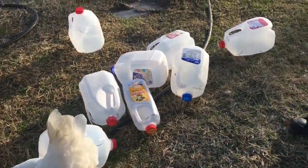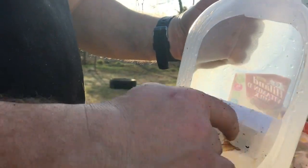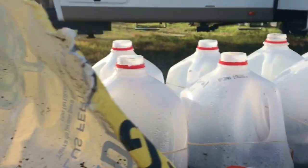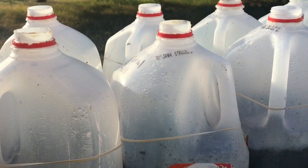These are just some jugs that we've rinsed out, but you can see Garrett just cut a hole into the side and left the flap, and then put some dirt in there, and then we'll put a rubber band over it just to keep that flap closed. We take the lids off also.